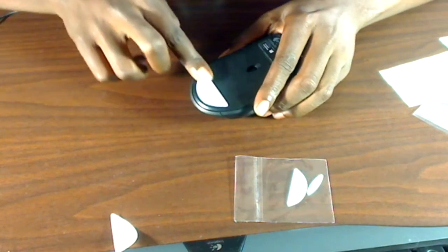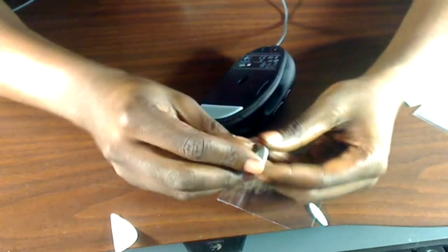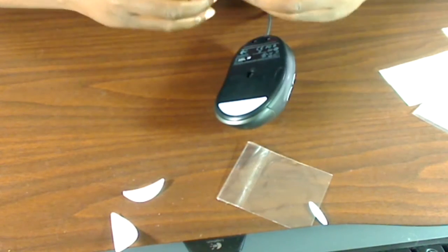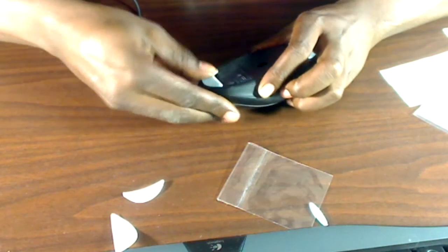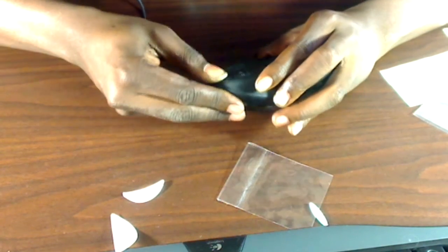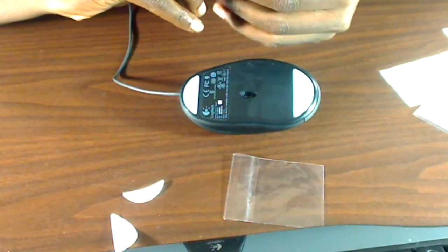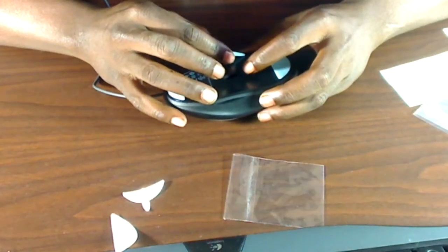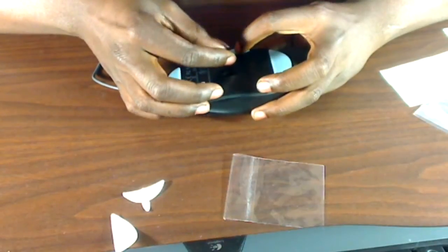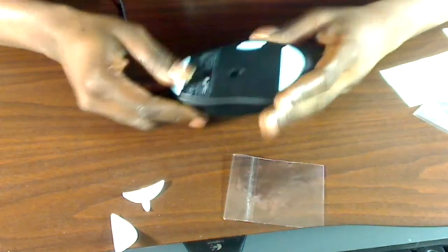You obviously don't want to let it keep sticking and then take it off. Once you get it on there, go ahead and press firmly across the mouse skate and continue on. Just line up that straight edge and let it plop down on the other end, then firmly press down and make sure it's on there pretty good. The last one doesn't have a straight edge so you have to kind of eyeball it, but it's no big deal. Drop it in there as straight as possible, firmly press down one more time, and that's it.